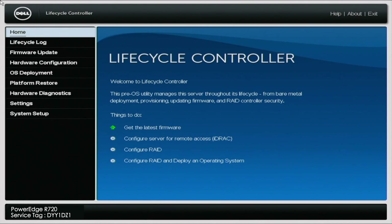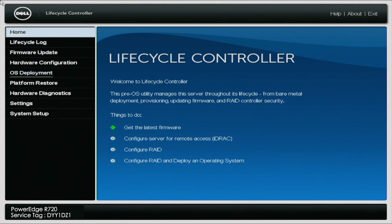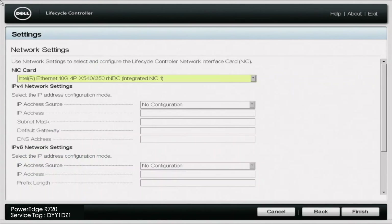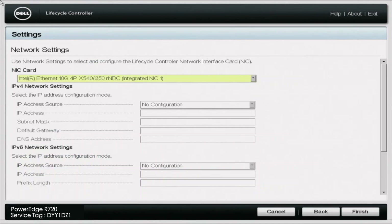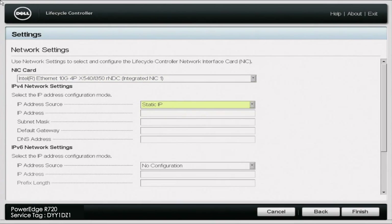First, you want to go ahead and boot up your server. During POST, you want to press F10 so we can enter the lifecycle controller. Once we're in the lifecycle controller, navigate to settings on the left-hand side of the screen. Once you click settings, go ahead and click network settings. In here, you can go ahead and pick the desired NIC port — we're going to stick with NIC port 1. Then under the IPv4 network settings, we're going to set a static IP address. If you don't know how to do this, we will have a video later in the series that will show you how to set a static IP address as well as set an IP address via DHCP.